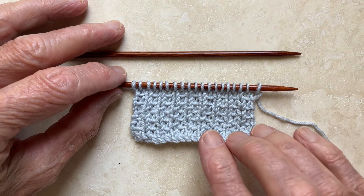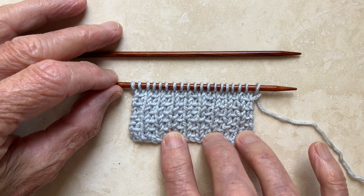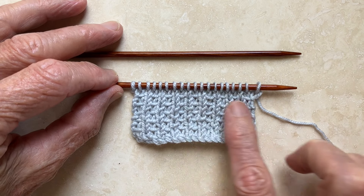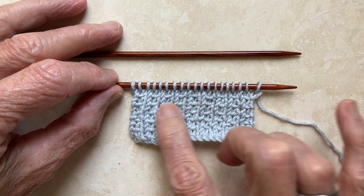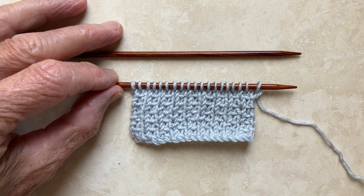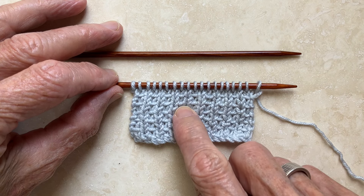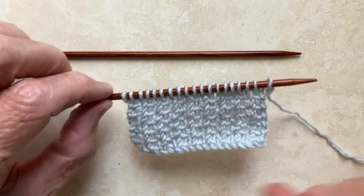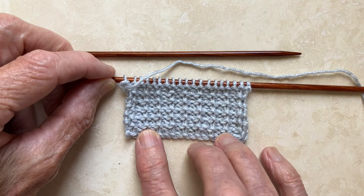Here is the slip stitch rib. It's a very simple two-row pattern with a stitch repeat of 2 plus 1. It's based on the basic idea of a 1 by 1 rib, but you're not really purling the alternate stitches — what you're doing is slipping. It's very simple, and the beauty of the pattern is that the reverse side is also very attractive.